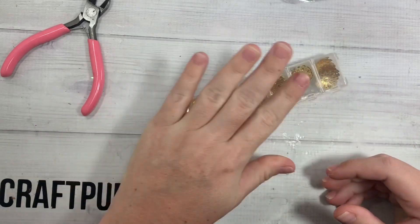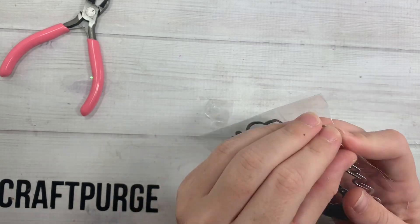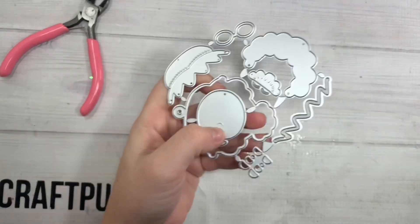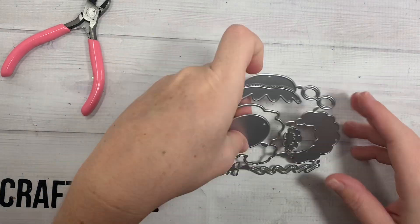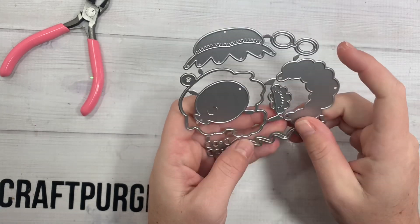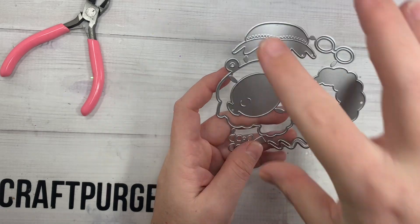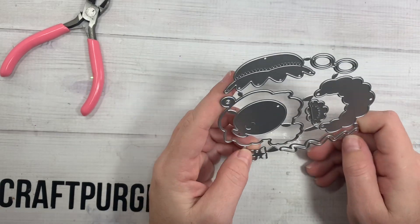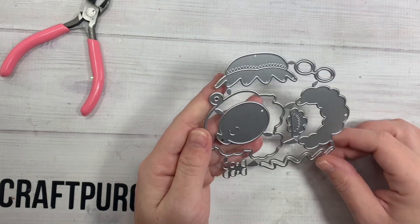I got these guys super cheap — like a dollar, maybe two dollars for the whole little container. Then I picked up this little Mrs. Claus. It's a tag, but you could easily cut the tag off and use her on top of any bag topper and just plop her on it. I didn't want to get the bag topper version — I just got the actual die with her little granny glasses right there. So cute.